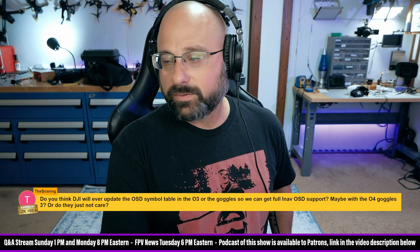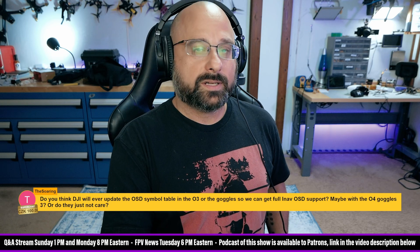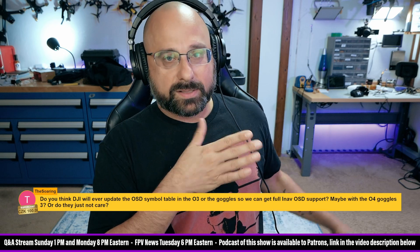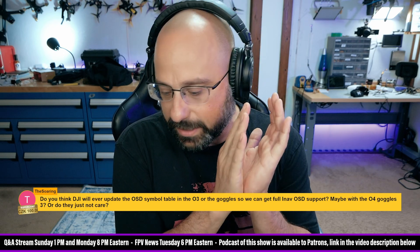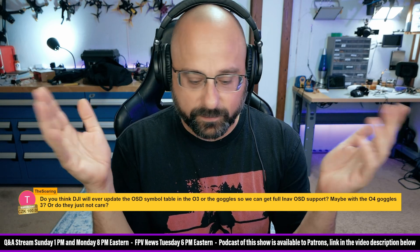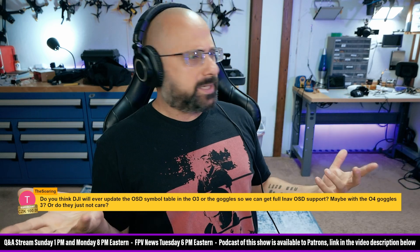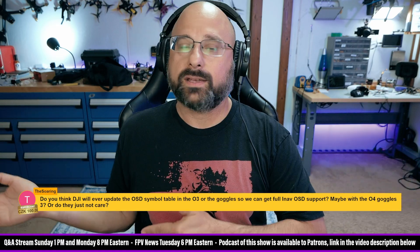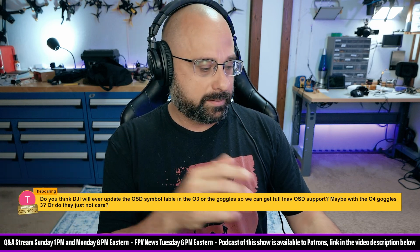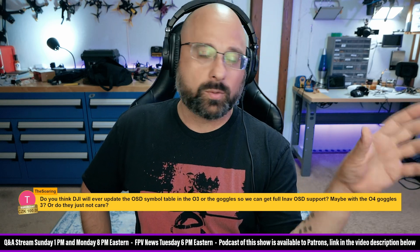Do you think DJI will ever update the OSD symbol table in the O3 so we get full support? Never. I don't think they will ever do that. They've moved on in their dev cycle and they're developing for the O4. The way DJI works is: the FPV product comes out, it's less than perfect, there's a window of maybe four to six months where they do one big update with bug fixes, people say 'DJI is listening,' and then they move on.